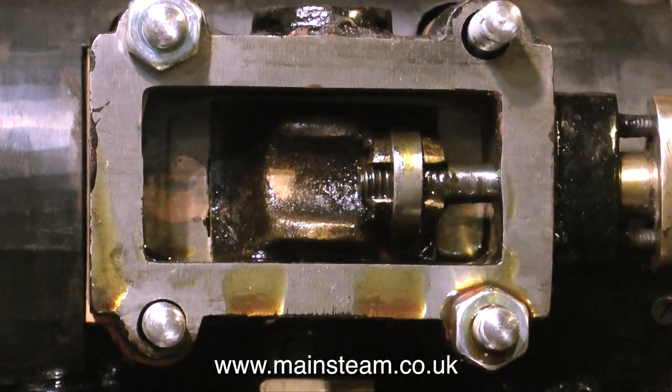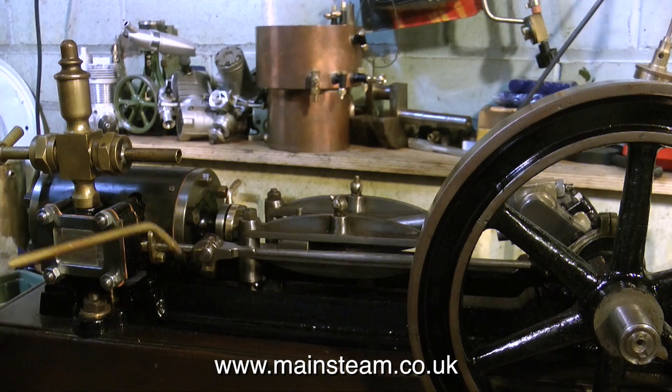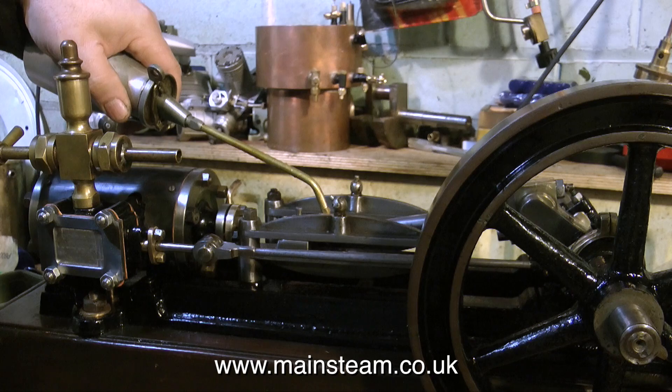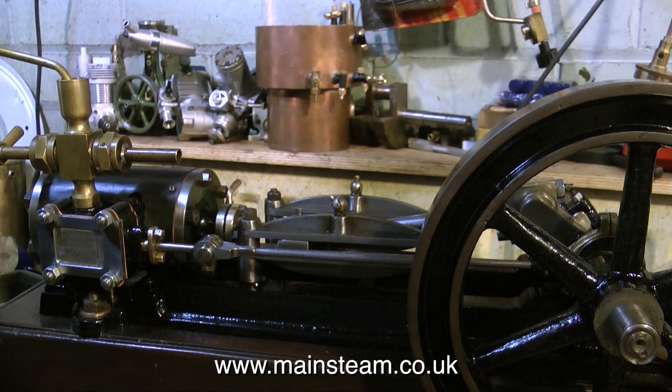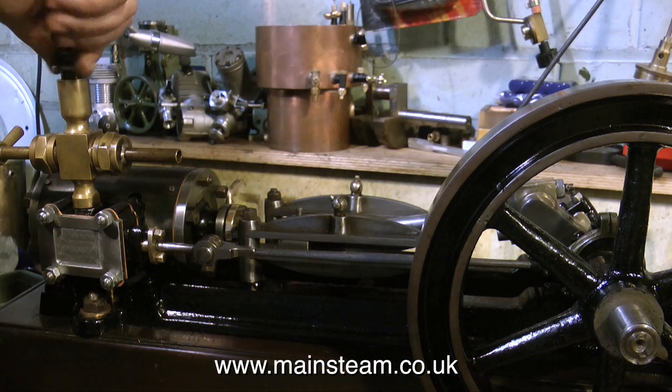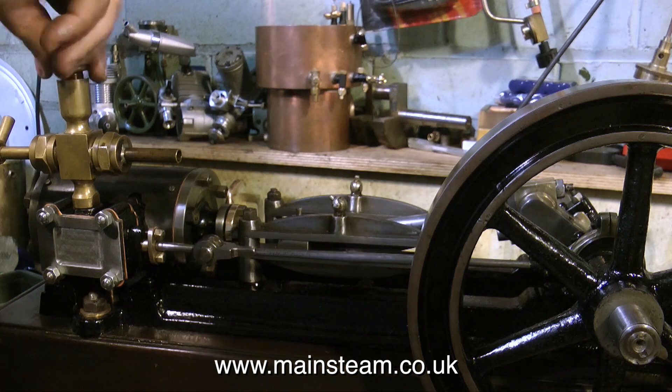On this engine, the eccentric is fitted on a keyway, so its position is not adjustable. Fixed position eccentrics are not the way I like it really. I prefer to be able to just slightly tweak if there's any discrepancies in the valve events. In my video series 'Model Engineering for Beginners' I cover timing a steam engine, so if you're interested in how to do it, have a look for that.